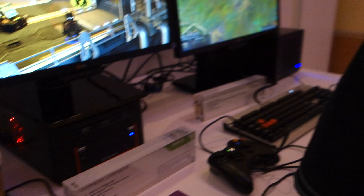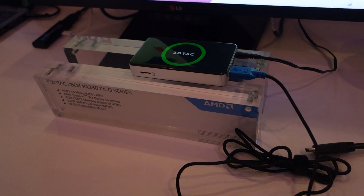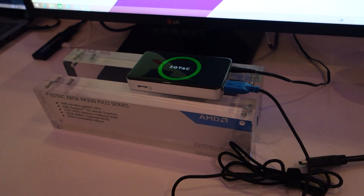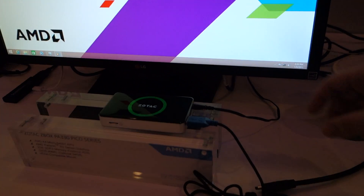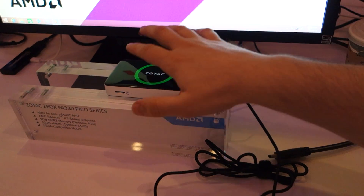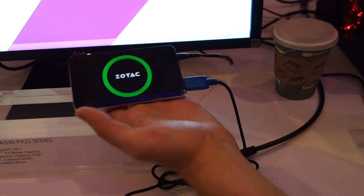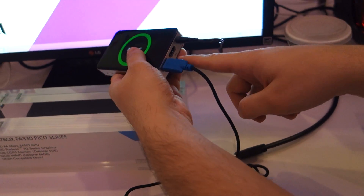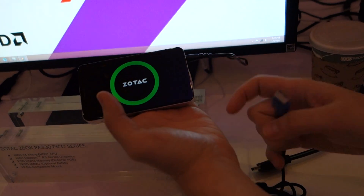What we're looking at here is the Zotac Z-Box PA330 Pico Series. It is an AMD APU-based system, and it is a very small form factor. You can see my hand here — you can see how big it is. It is actually running the PC, even though there's no video cable plugged in. All I have plugged in right now is just the power.